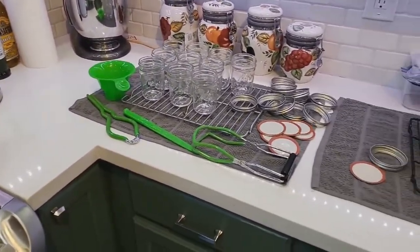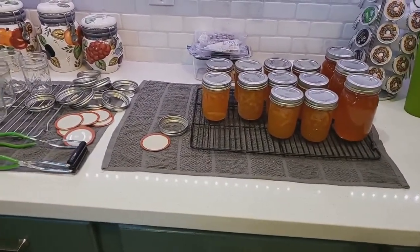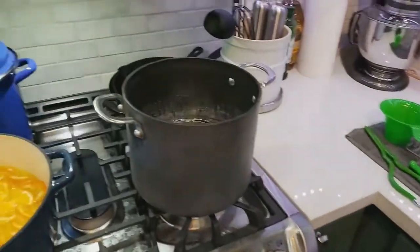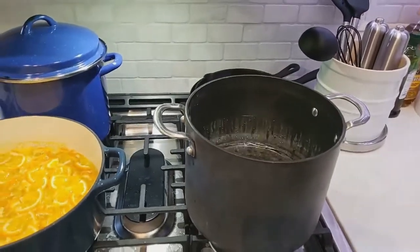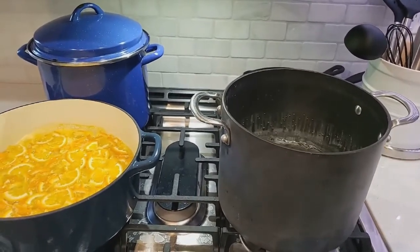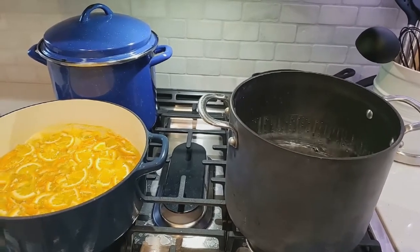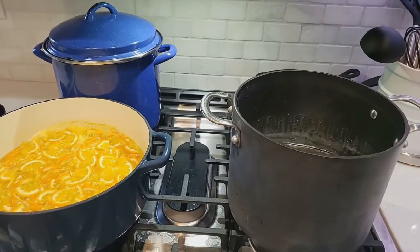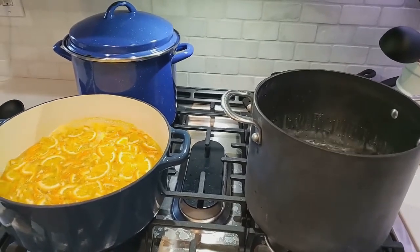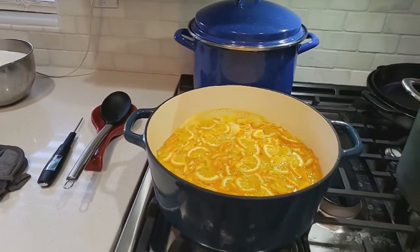There's all of our supplies and there's the batch we made. Our water is starting to boil in the pots. Once that water boils, we'll put our jars in and heat them for 10 minutes, then turn the heat to very low and let them sit until the mixture is ready.